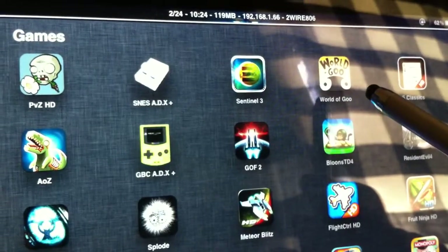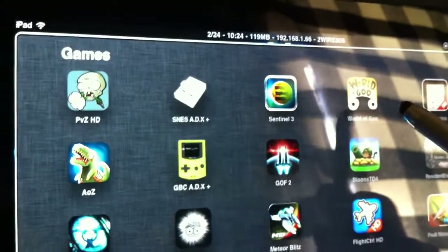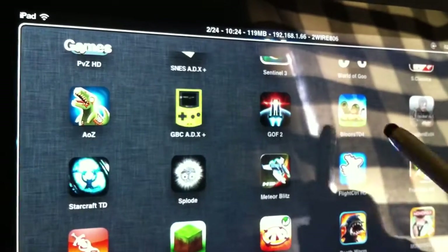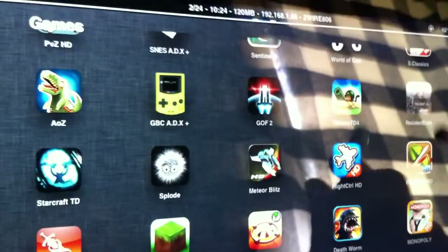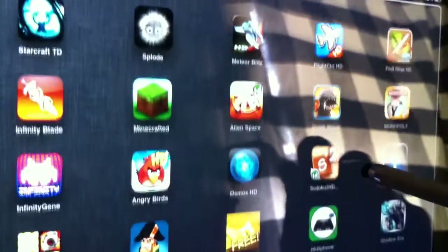World of Goo is another great game — I'm sure everyone has heard of that one by now. Balloons TD — I love tower defense, so that's the main thing I play. Balloons TD 4 is made for iPhone, but it actually scales really well and it's fun to play.